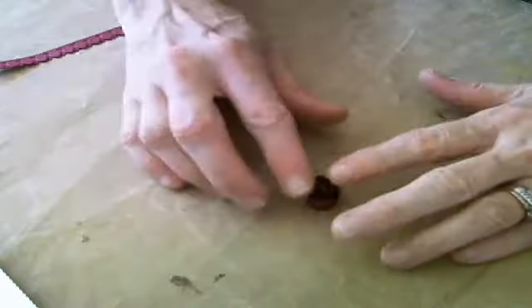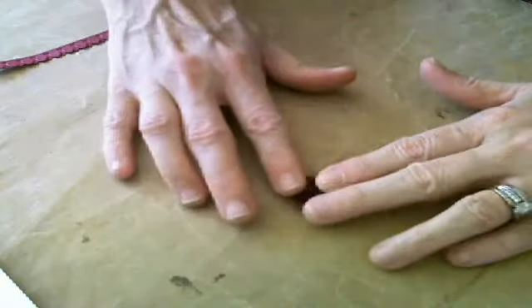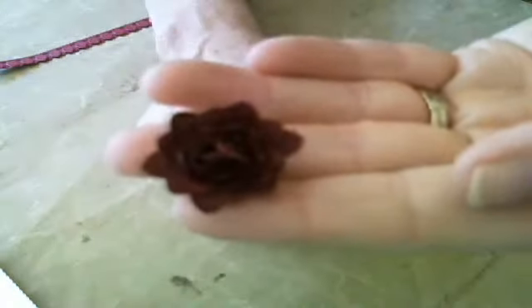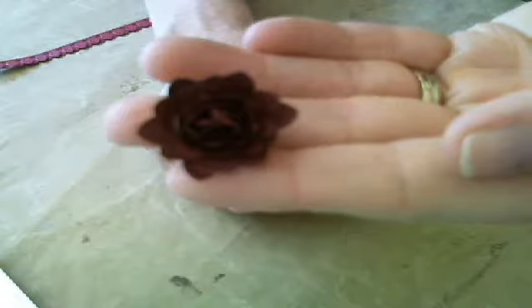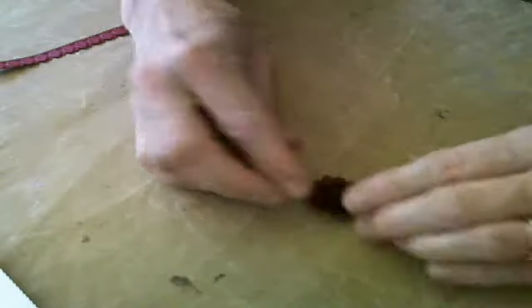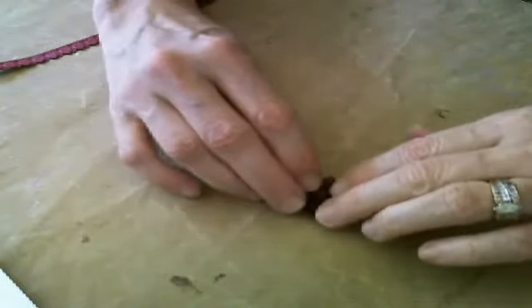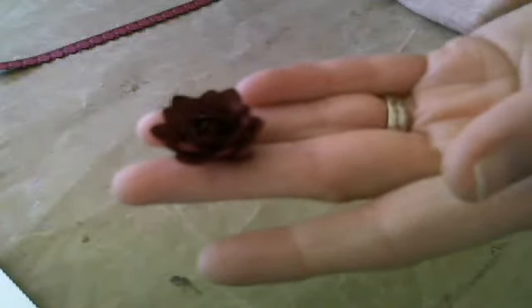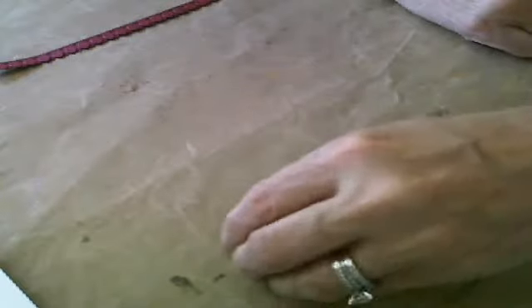Here we have the rolled strips of paper right here, and all we're going to do is start pressing these petals down. You literally stop when you get the look that you like from your flower. Some people like it just like that, where it looks like a little bud in the center with just some of the leaves pressed down. Others like to go ahead and pull more petals down and put a little something in the center — a crystal, a brad, a pearl — for the middle of your flower. And that's finished. You saw how quick and easy that was, using just two strips of paper.